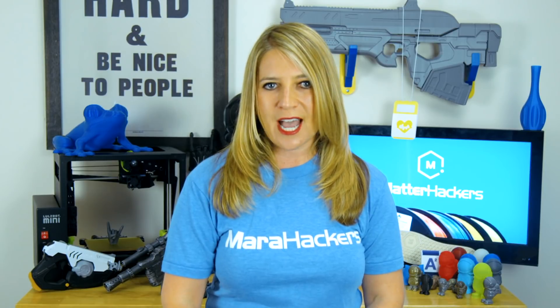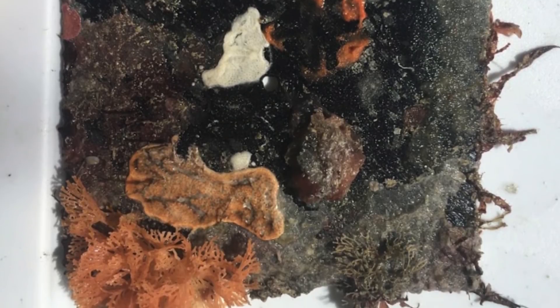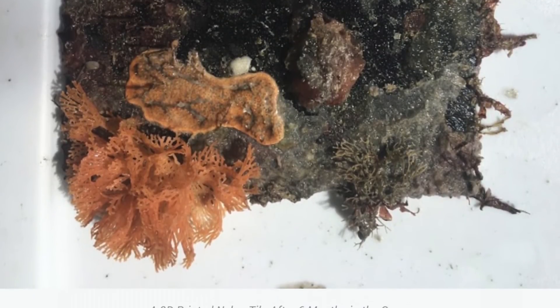To test if live coral and other important reef-building invertebrates would be able to colonize 3D printed materials, Emily also modeled and 3D printed settlement tiles with textured surfaces. This has been shown to increase settlement rates of live corals, who love to hide in the little nooks and crannies.